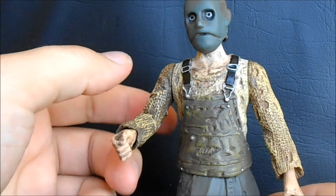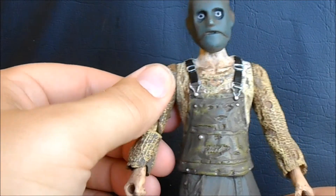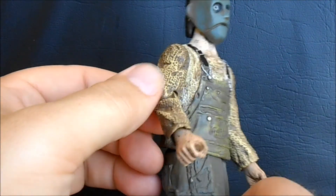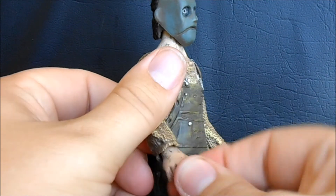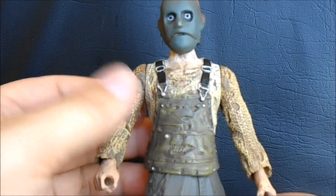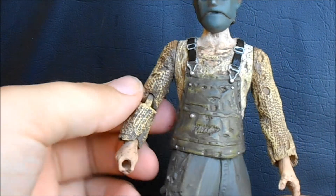He has an elbow joint on just his right arm, which is a little weird — I would have preferred symmetrical articulation. To be honest, it feels a little fragile; I'm a little nervous moving it. It may be fine, but it feels like it could at least get very loose over time, so I'll just be very careful with it. He has swivel joints at the wrist — I thought they were ball joints at first because there is a little play in them, but I believe it's because this whole figure feels like it's made of more of a vinyl-esque material. Everything on it is a little pliable, so fits aren't exact, which may be why things feel a little loose.